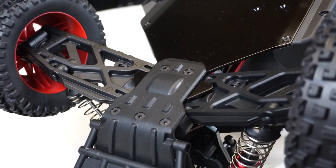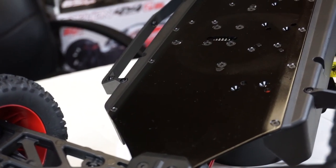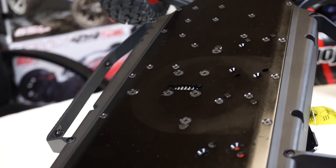The Mojave has reinforced front and rear arms, so they should be pretty durable. The chassis is all metal and, as you can see, all the screws are countersunk.